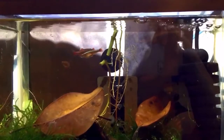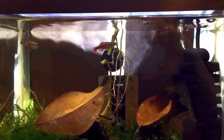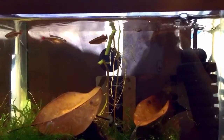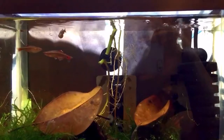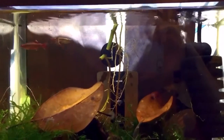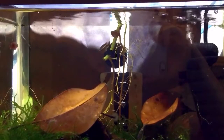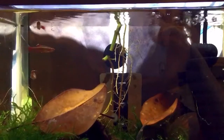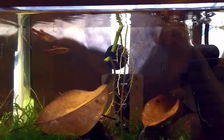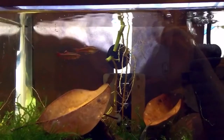Once they breed, they're going to lay their eggs, the male's going to fertilize them, and then the eggs are going to start hatching. We use java moss, as you can tell, to basically collect the eggs as they drop. I like to put leaves in all my setups to make the tank look a little more natural and also add something that the fry can feed from.